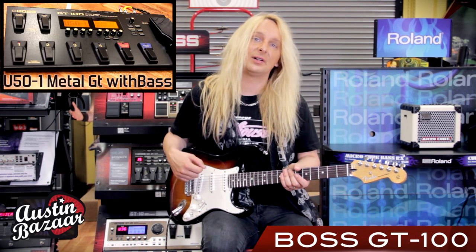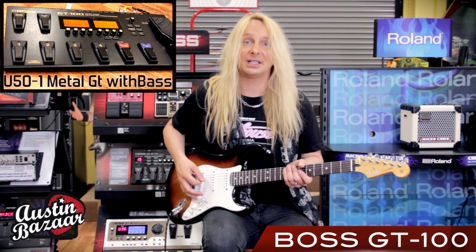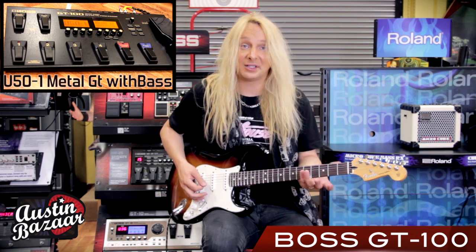Alright, this first patch is kind of a heavy guitar tone with a bass simulator underneath. And it sounds like this.